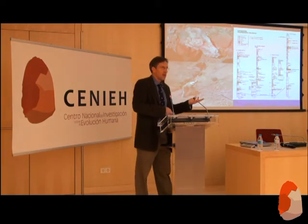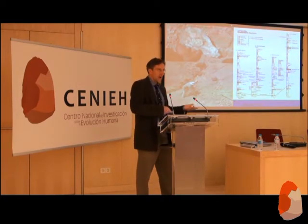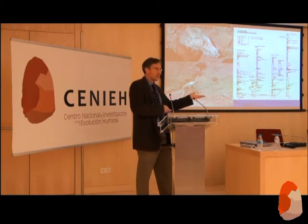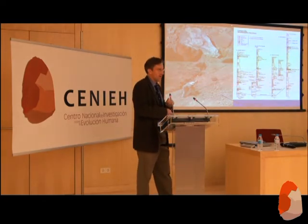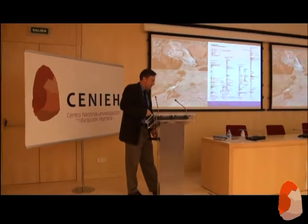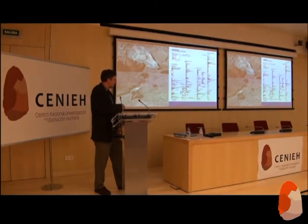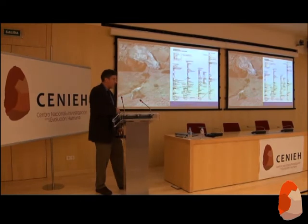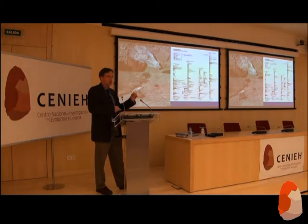We had thought that the earliest Katagona and Undagona material started when cobbles first entered the Gona area — which would make sense, as this is the source of raw materials. But looking further, in some areas there is actually another cobble bed below the Undagona and Katagona sites that may date even earlier, perhaps to 2.7 million years ago. So we looked more closely at this cobble bed.